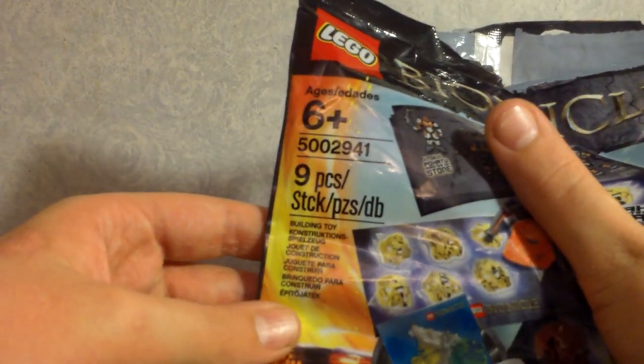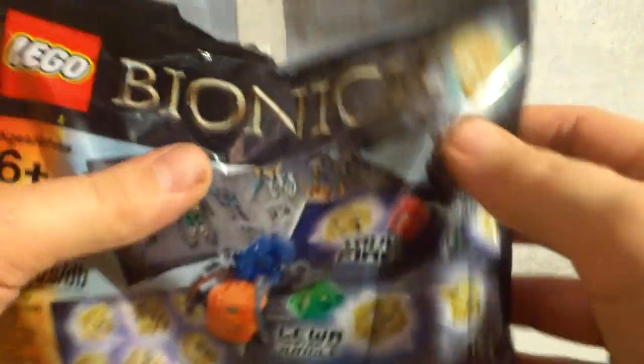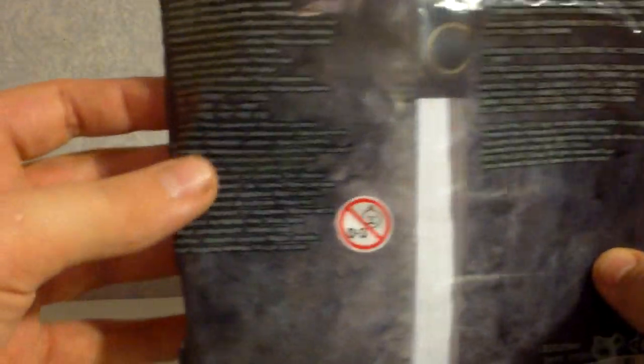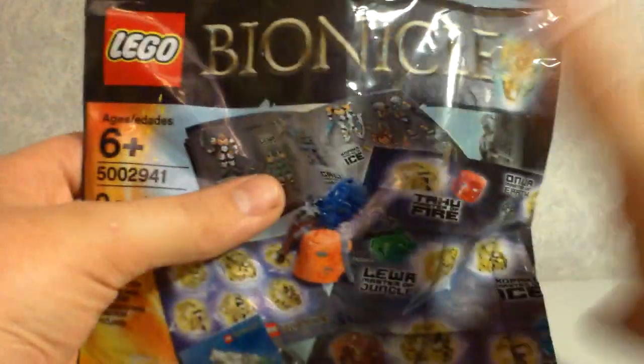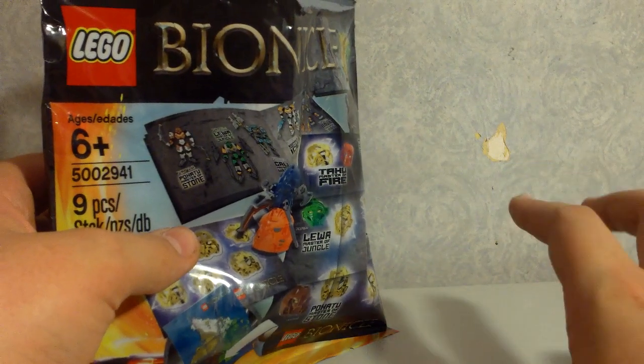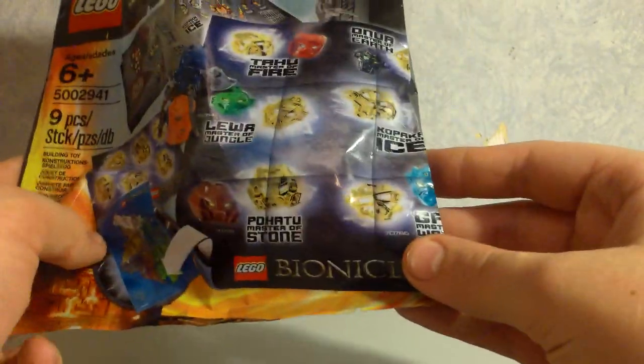It's a pretty cool little thing. It's six plus, the set number is 5002941, nine pieces, a building toy, and you can see a little picture of all the bits you get on the front. It's quite a cool free gift, and there's the back with all the choking hazard warnings and lego.com slash bionicle. I am so glad Bionicle is back — it's been great. I actually have all the Toa and I've got two of the Protectors as well, so expect reviews of those coming.